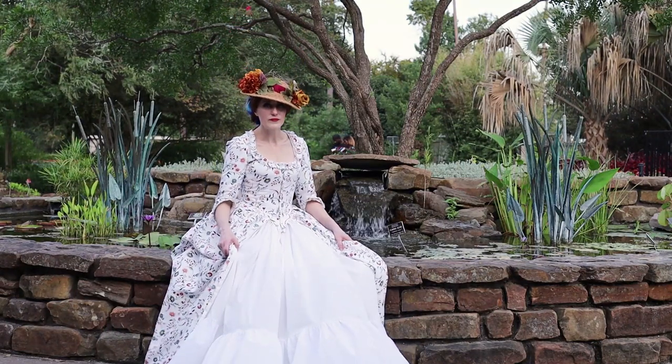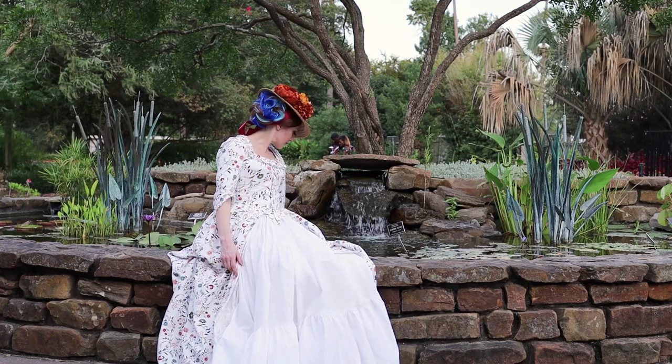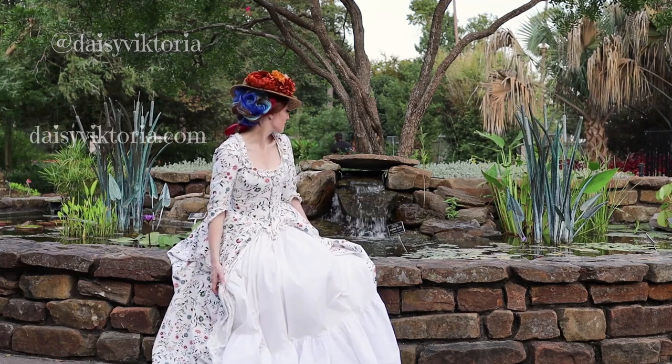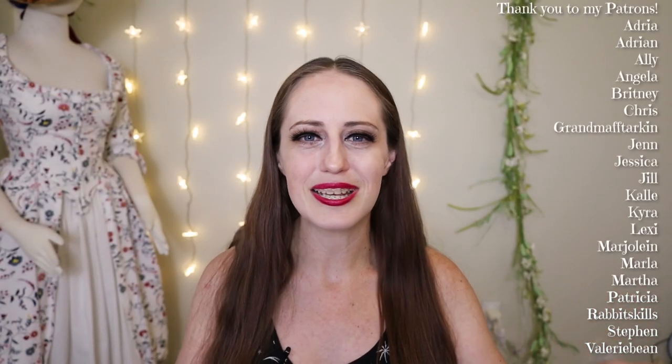If you're not already subscribed, make sure you subscribe and hit the notification bell so you see everything I post here. Find me on social media — I am Daisy Victoria everywhere. My website is daisyvictoria.com, and a special thank you to my patrons who help me so much to continue creating amazing content like this. I hope you all have a super awesome magical day and I'll see you again real soon — bye bye!